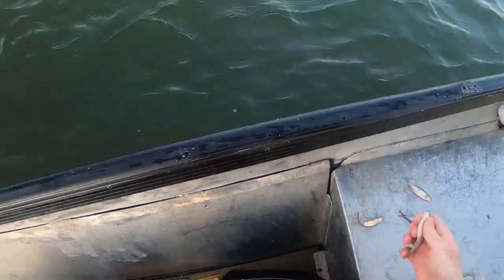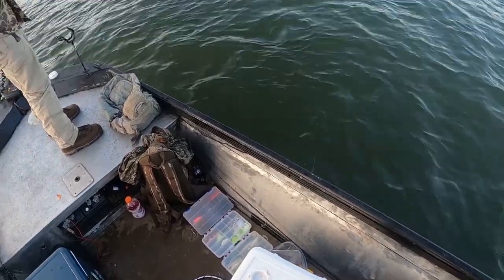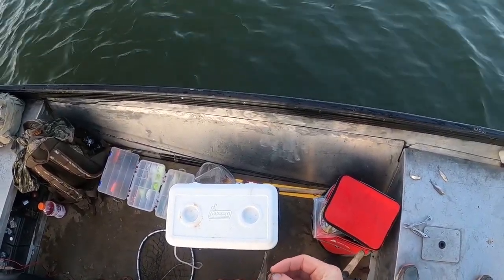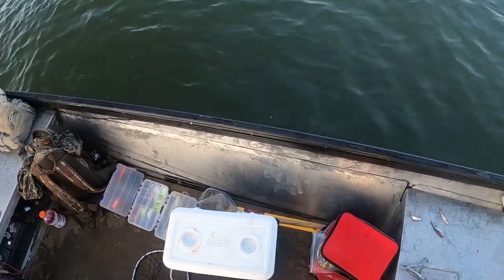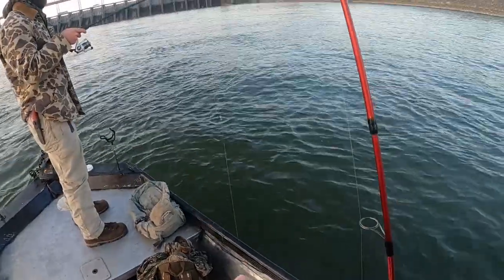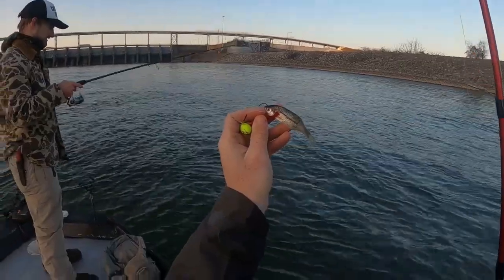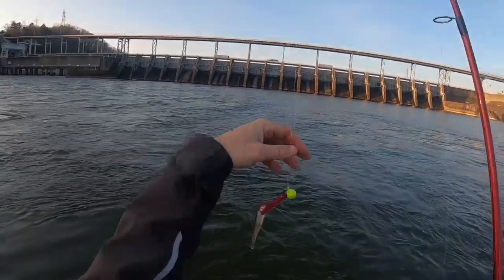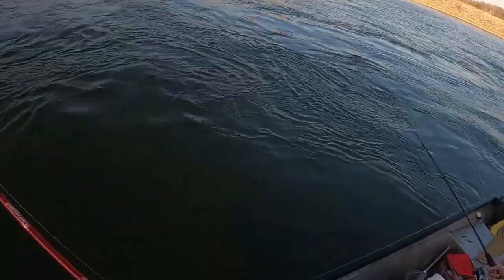I'm feeling it right now — this is the spot! That's how you hook them with that trailer hook rig. All right, so we're walleye fishing, jigging these guys with some minnows tipped right on this current seam — you can see it right up there. See if we can't pop another couple of walleye.